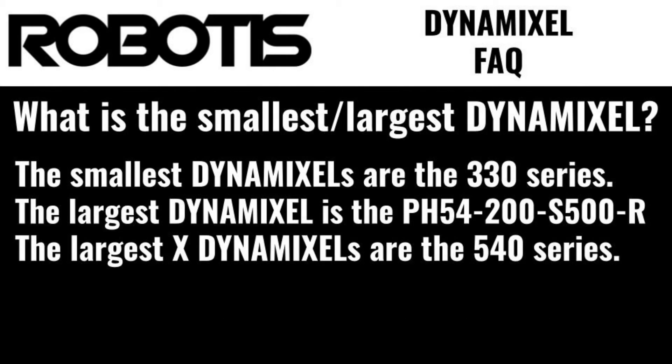What's the smallest and largest Dynamixel? The smallest overall Dynamixels are the 330 size. The largest Dynamixel overall is the PH54200S500R, while the largest X series specifically are the 540 size servos.